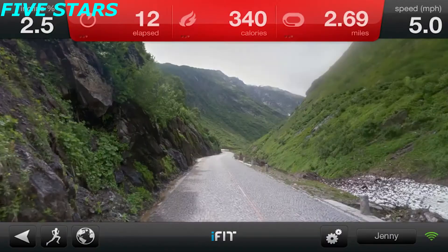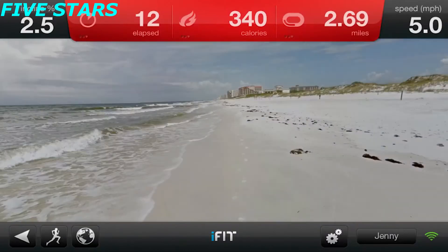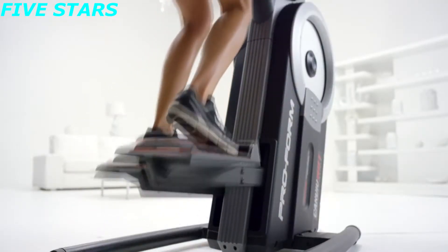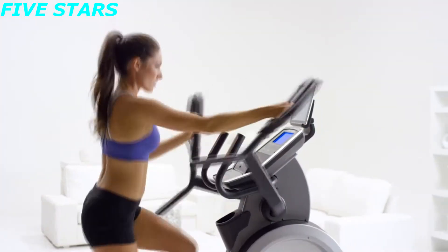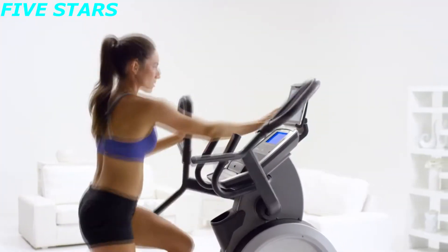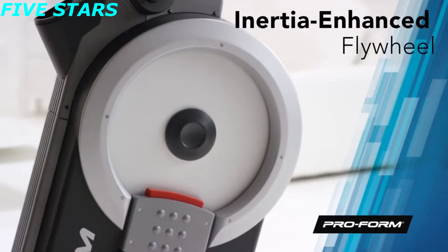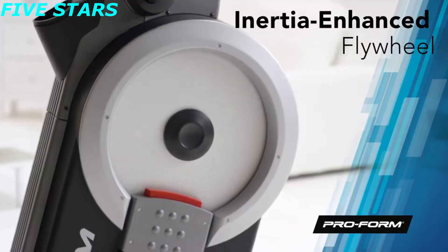Pick anywhere on earth using Google Maps and explore an exotic destination each day of the year, like the mountains of the Swiss Alps or the white beaches of Florida. It tracks your workout stats and allows you to share your progress with friends. With iFit, your fitness journey is limitless.